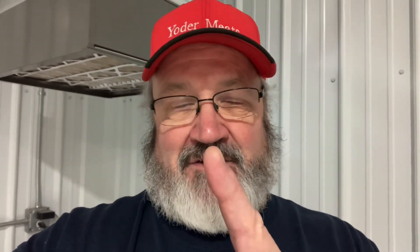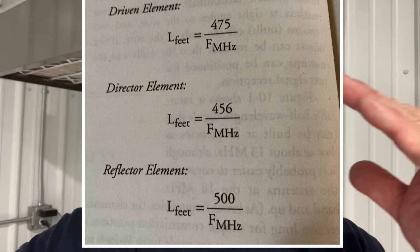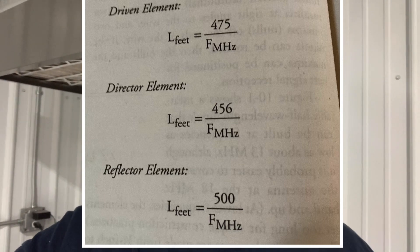Once again, from the reflector to the driven is seven foot three, and from the driven to the director is four foot one. Here are the element lengths for the reflector, driven, and director elements for a three-element beam or Yagi for 11 meters. Hope that helps.